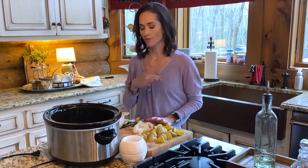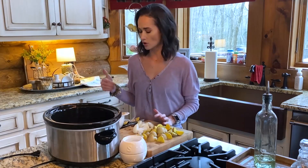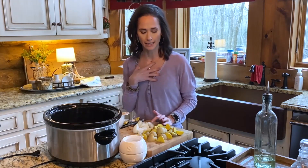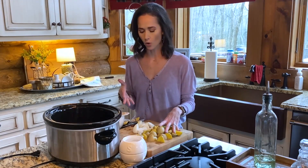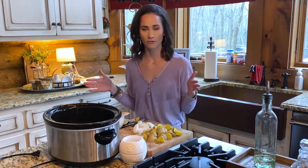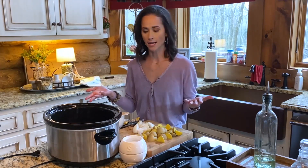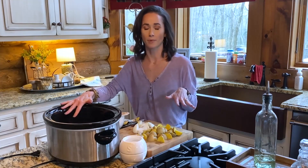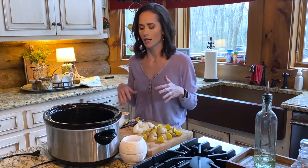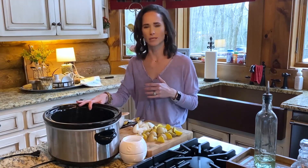As far as the vegetables go, just do what you know your family likes. I use a whole bag of carrots because my family likes carrots, and I like the potatoes in it too. Usually I'm the only one who's going to eat the onion, so I only used half an onion. It's really going to depend on the size of your crock pot and the size of your roast - crock pots are very forgiving, so you don't have to be too exact.